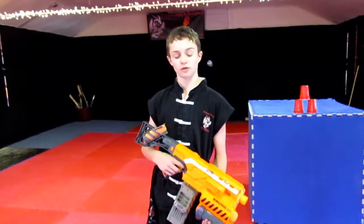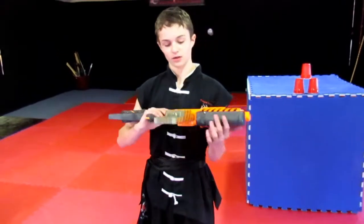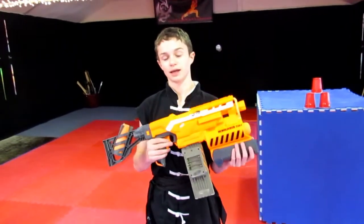Hello, today I'm going to review the Nerf Demolisher 2-in-1 Blaster. I modified it a little bit and used the 18 clip instead of the 10 clip it comes with.